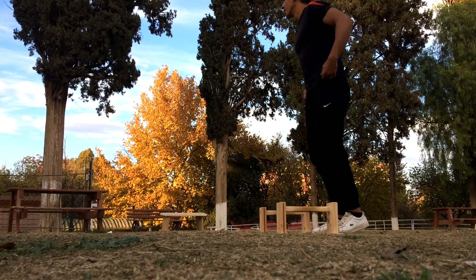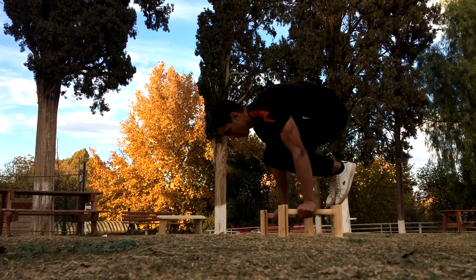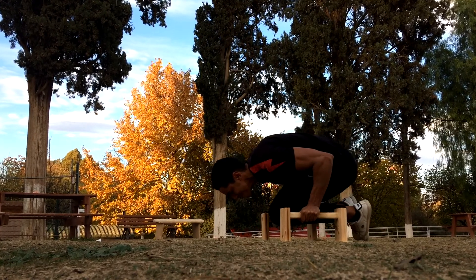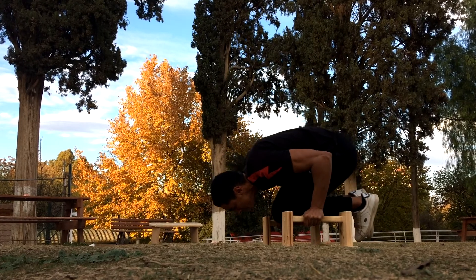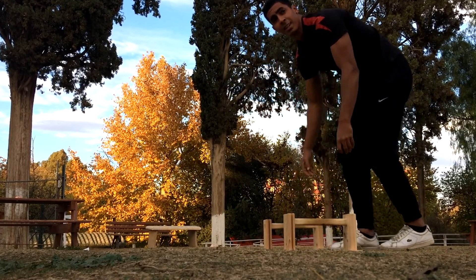The first exercise I did today was some tuck planche push-ups. I actually don't know what it is about this exercise but I find it really freaking challenging. I have been stuck on two reps for like two weeks now and I can't seem to improve on this. I'm gonna keep working on it because I feel like I'm defying gravity when I'm doing this exercise.